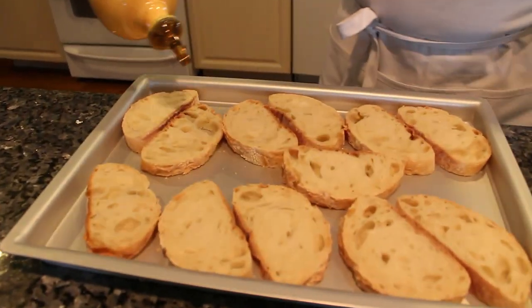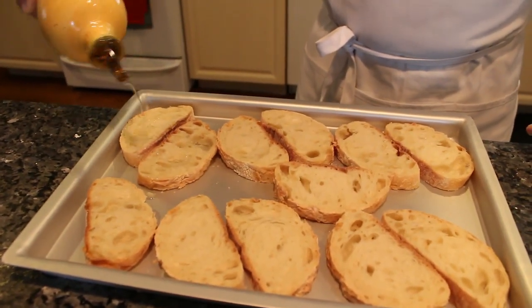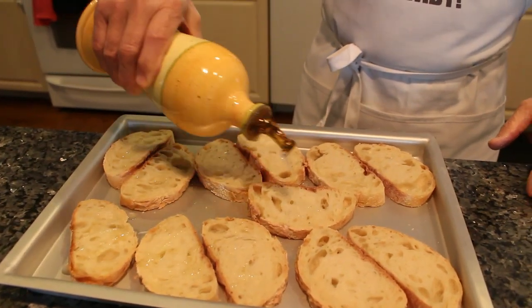I put a little drop of oil on the top, not too much, only like this — a little bit.